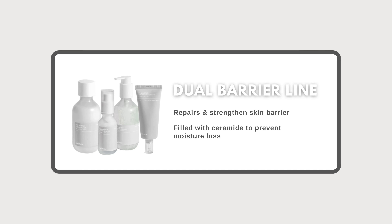The dual barrier line helps with building up your skin barrier and also helping to moisturize your skin, because moisturizing and protecting the skin always starts from a healthy skin barrier. So why don't we dive into the dual barrier line?